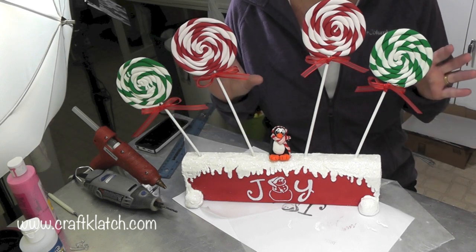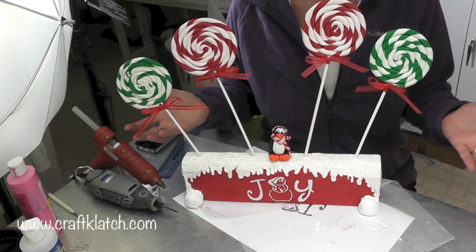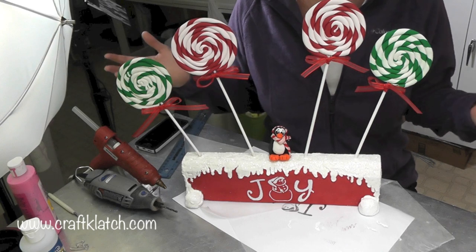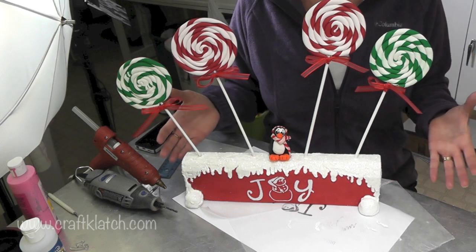I hope you like it and I hope you give it a try. Please let me know what you think in the comments below, and I would appreciate a thumbs up if you like the craft. Happy holidays, everyone, and happy crafting — we'll definitely see you next time.